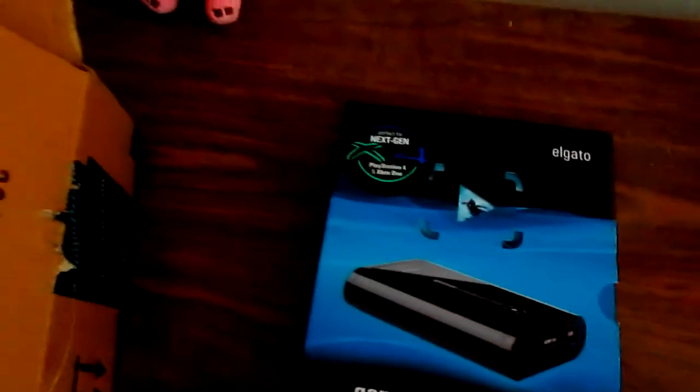Okay, so I'm just going to open this up now. Alright, there it is without its covering. Here it is, guys — the Elgato Game Capture HD. It has some covering on it, so I'll take that off. There it is, the Elgato.